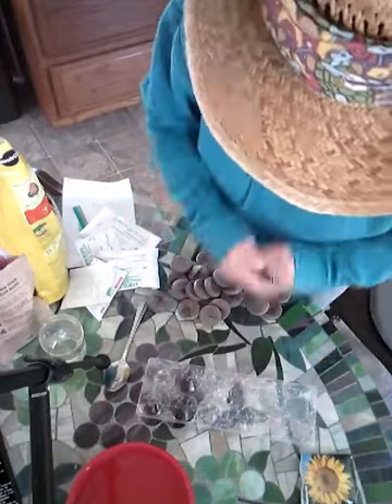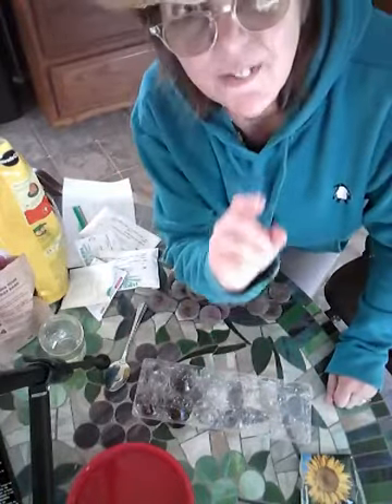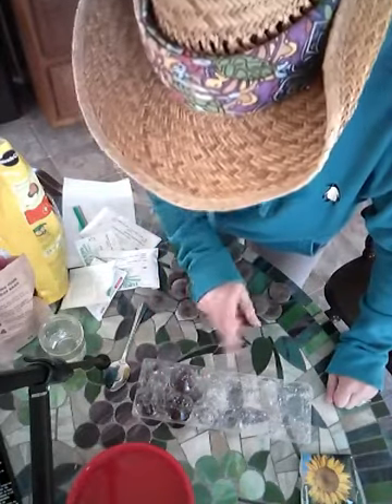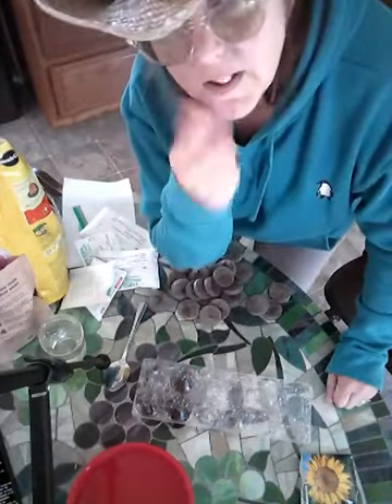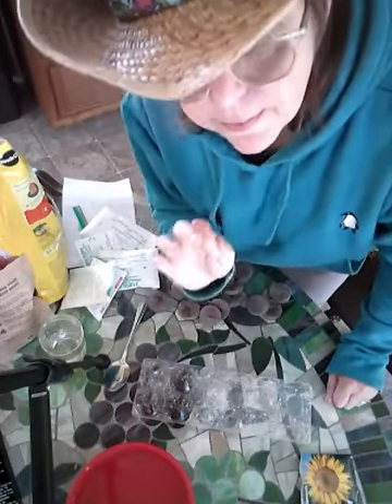And then I'll put my little top on, and I might poke a few holes in here. Because if you don't have any air and things are damp and moist — see what happens to stuff in the refrigerator sometimes? It gets a little fuzzy.